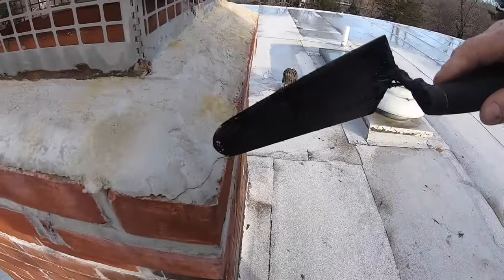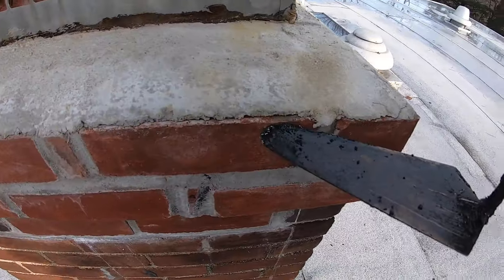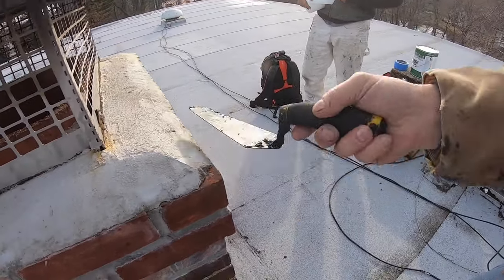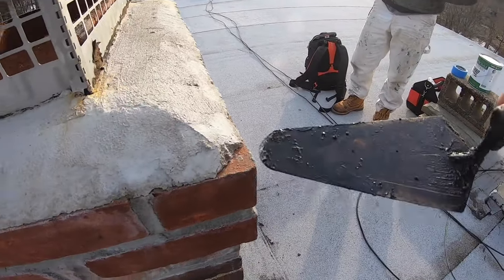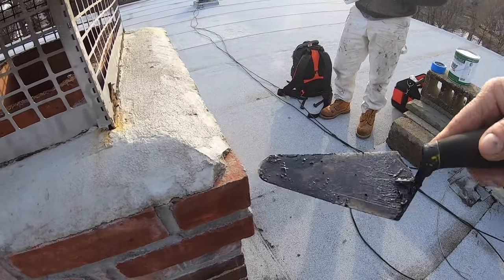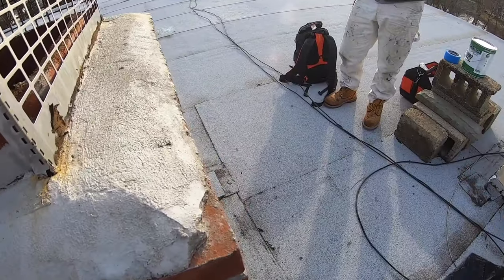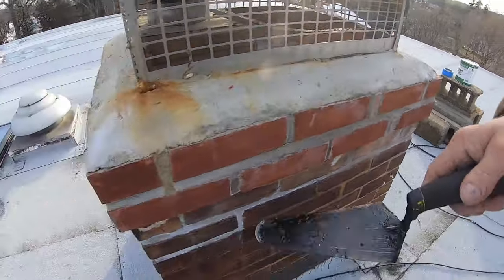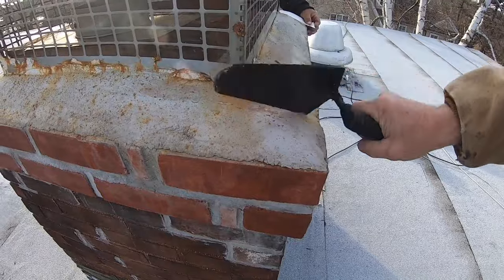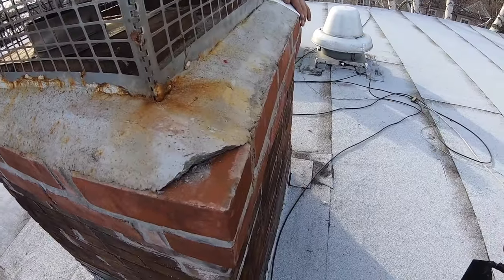Take another look at the crack here — see the crack? That crack lets water get right in, right down the chimney. This is one of the big issues in chimneys. You can actually hear it — look at that.